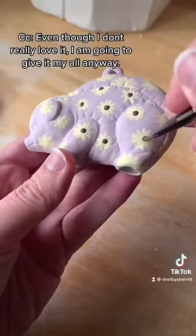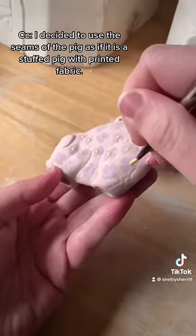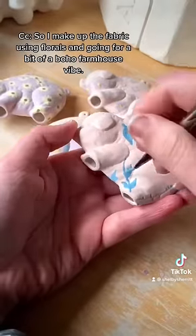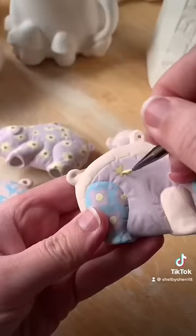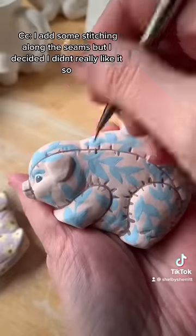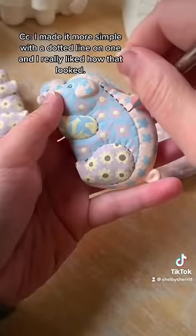Even though I don't really love it, I'm going to give it my all anyway. So I decided to use the seams of the pig as if it's a stuffed pig with printed fabric. I make up the fabrics using florals and going for a bit of a boho farmhouse vibe. I add some stitching along the seams, but I decided I didn't really like it, so I made it more simple with a dotted line on one and I really liked how that looked.